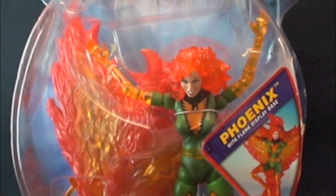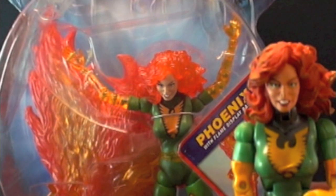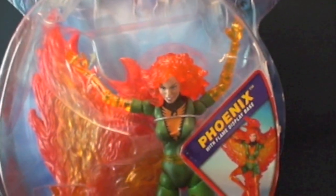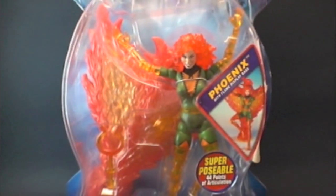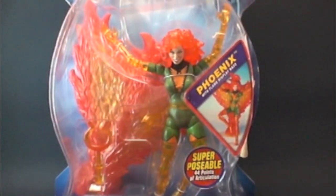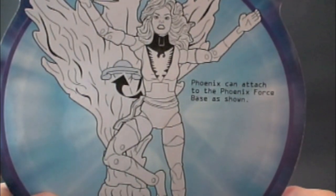Here we have the one that you all have, which is the Series 6 Phoenix. It comes with the same base as this Phasing Phoenix. There's not too much of a difference except her hair, arms, and legs are phasing, and of course the packaging — here we have the X-Men Classics packaging.